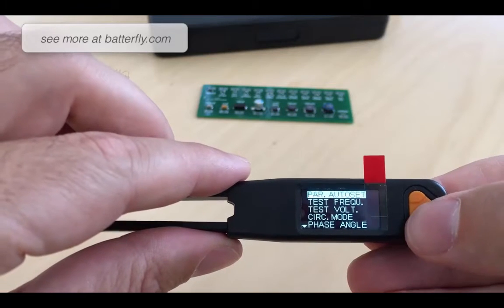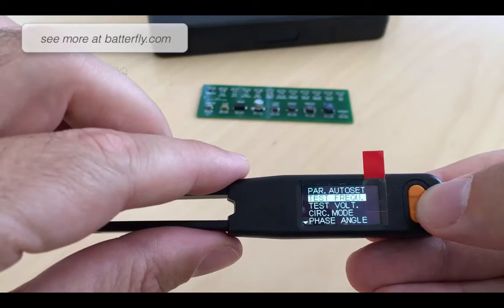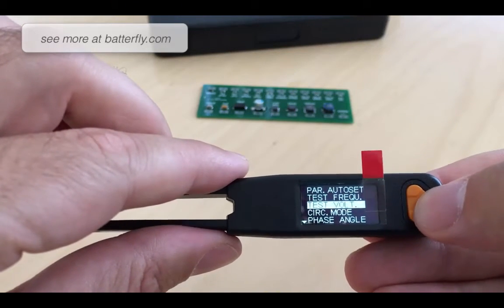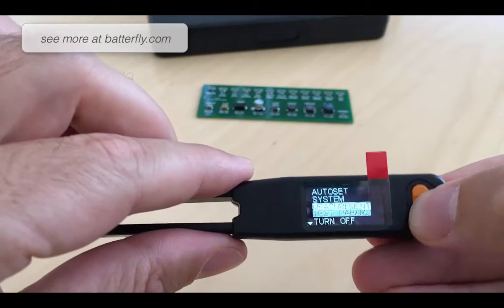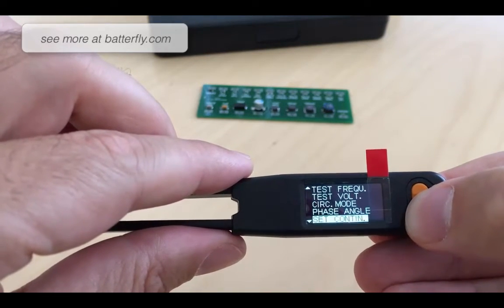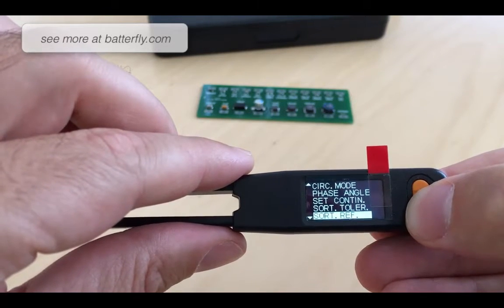Under test parameters, what you can change here is frequency. As I said, you will find different frequencies to fit the best measurement of the component, and also test voltages. You can also set phase angle, set continue, sort tolerance, and sort reference.